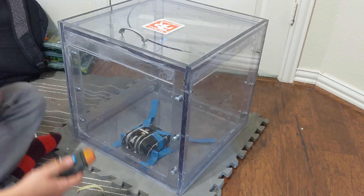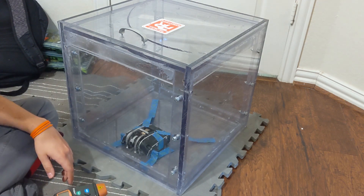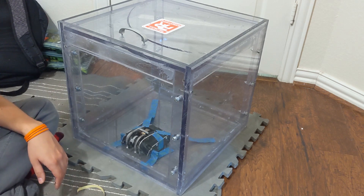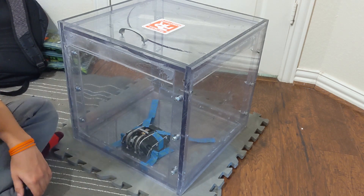6,200 RPM is pretty much what I always ran Old Hound's weapon at. I never really ran it less than full power because it was a really low-geared weapon. But 6,200 RPM — still pretty darn good for that little guy.